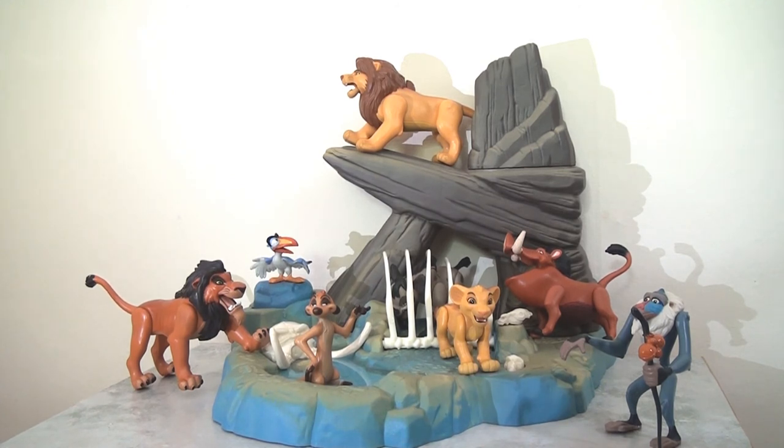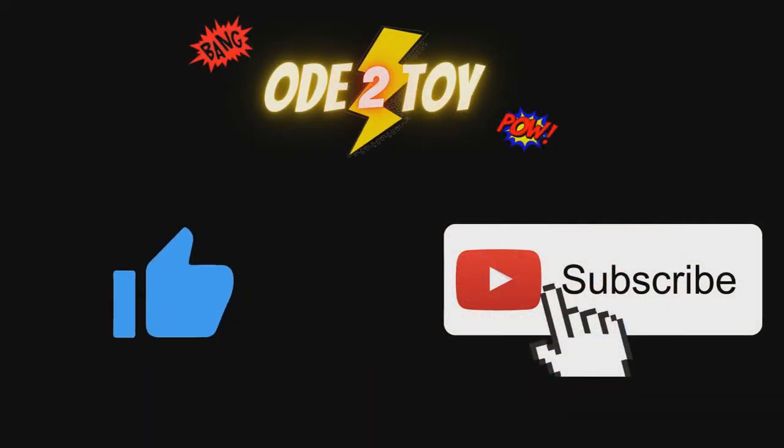Did anyone else have this? Please leave a comment below — let me know your thoughts, whether you had one, wanted it and never got it, or if there was something else in the line that I didn't have. I'd be happy to hear your thoughts. I hope you enjoyed the video; if you did, please give it a like and remember to subscribe as I'll be posting more videos soon.